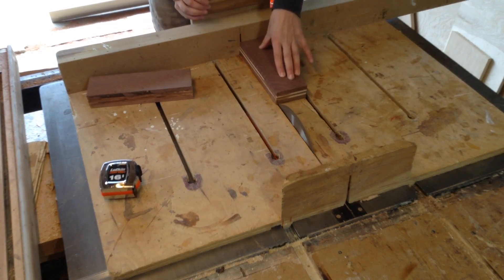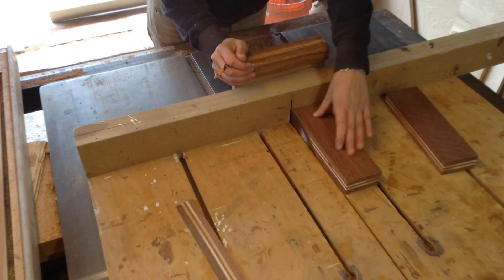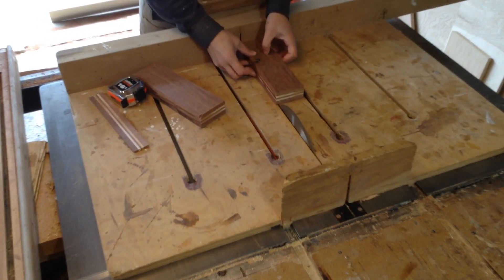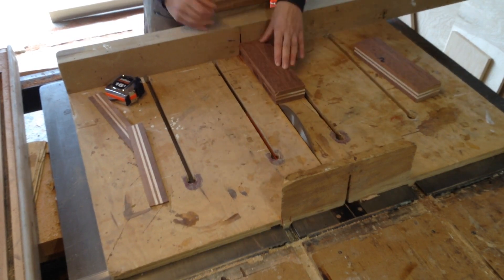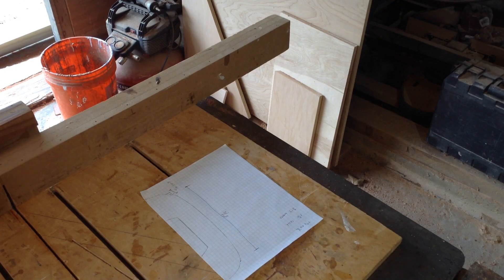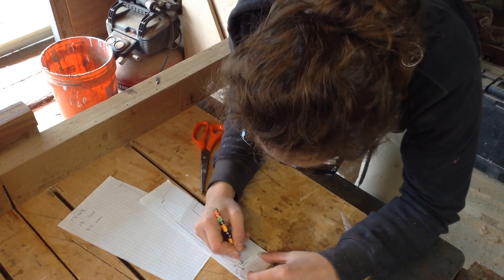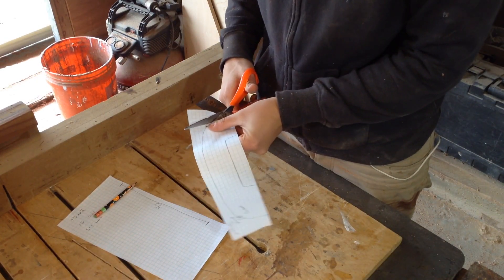I turn them on edge and rip them down as well. I'm working off a template — I've made a couple of these style handles before, so they're always pretty much the same size. I'm just making sure I stay within the thickness and width I need. Once you take all the glue spots off, you can see the nice detailing of that brown lumber against the stark white of the maple — they almost look like cookies at this point.